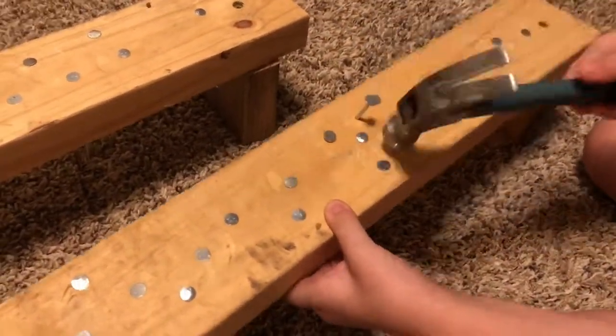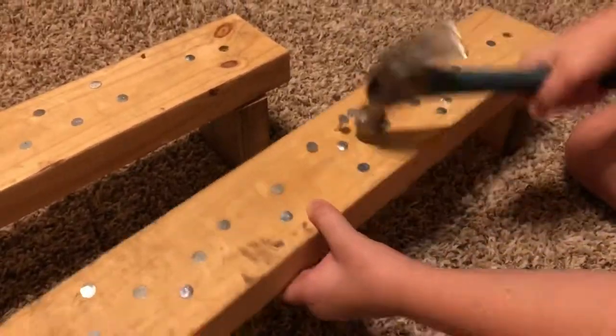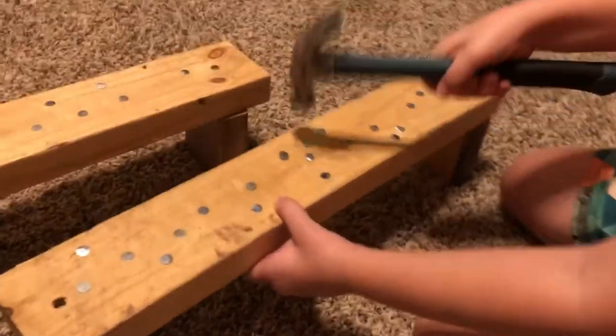Do you like doing this stuff? Do you like practicing with your hammer? Ta-da! I guess we'll take that as a yes.